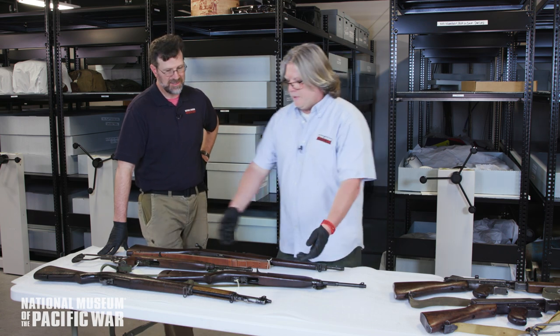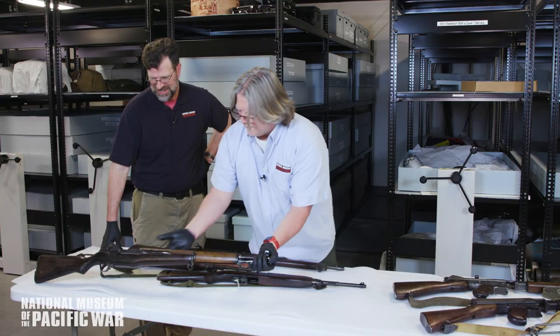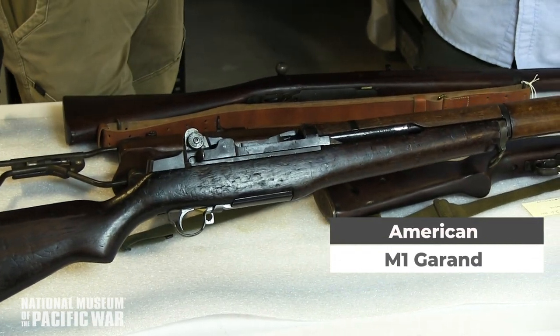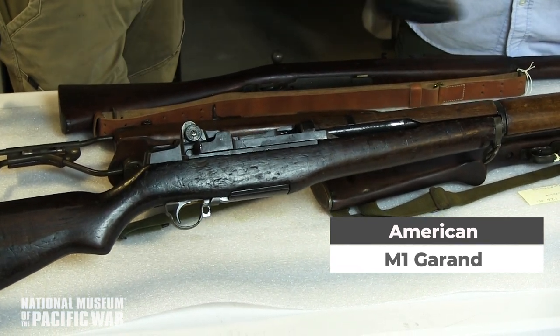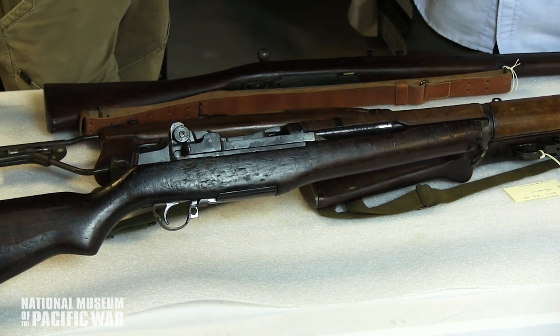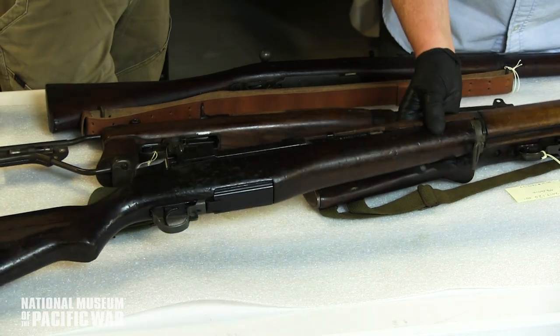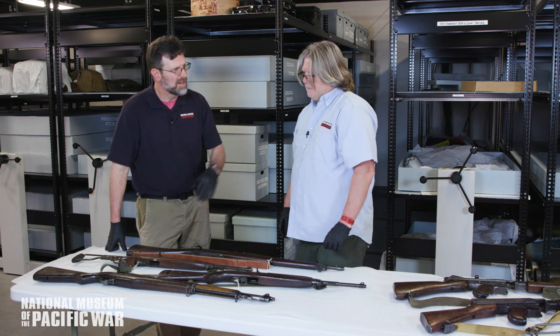What replaced it was the M1 Garand — everybody loved it. Eight rounds in an en-bloc clip: you put your eight rounds in, slap the semi-automatic bolt closed, and you have eight shots at the tip of your finger. No bolt to work between shots — rounds on target as fast as you can pull the trigger. A real leap forward compared to everything else, which had been bolt-action.